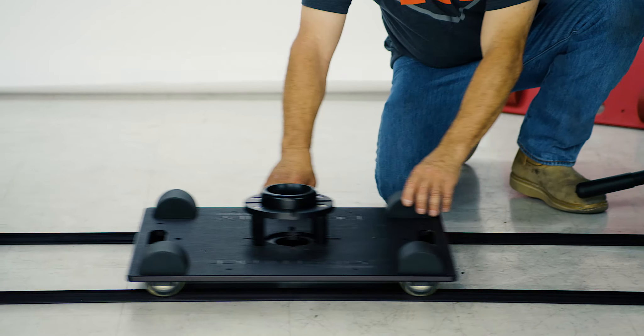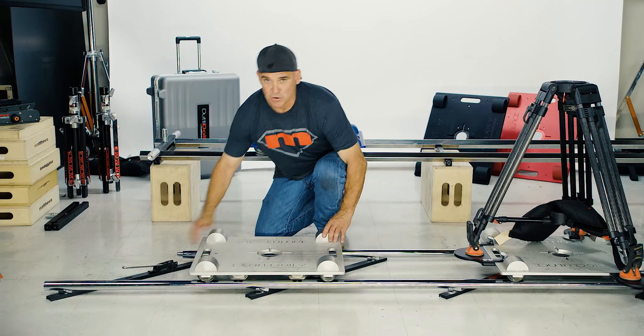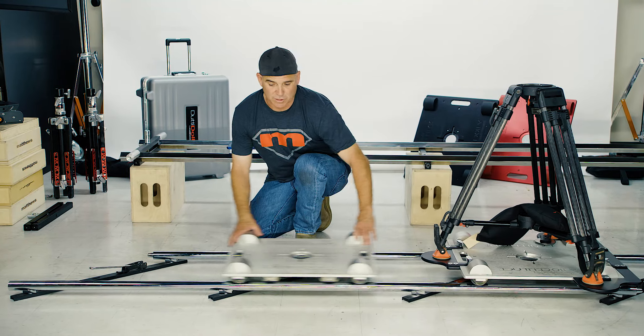So if you're worried about buying all new track, you don't have to do that. You can use your dolly track scissored already. It works on round track as well as square track.